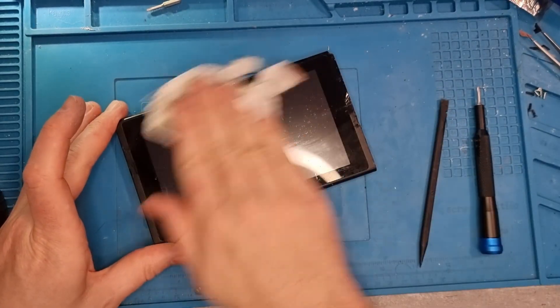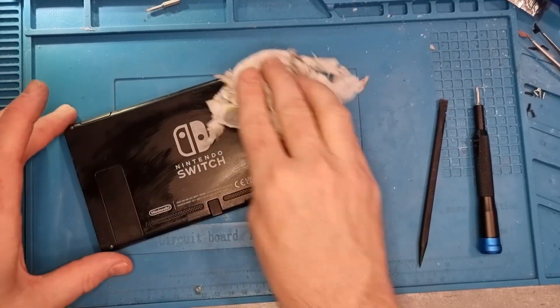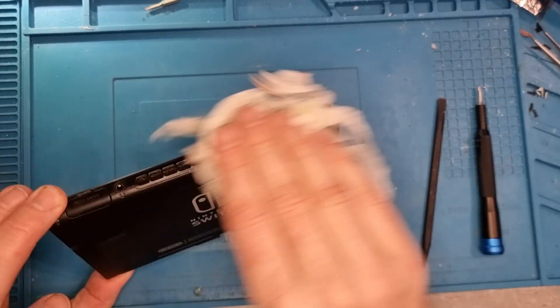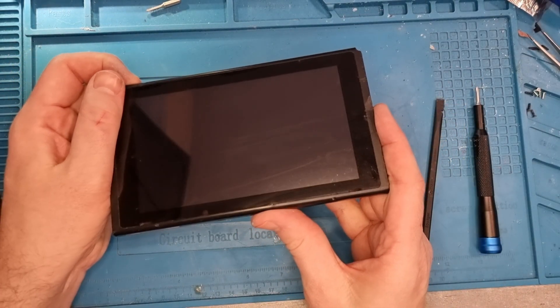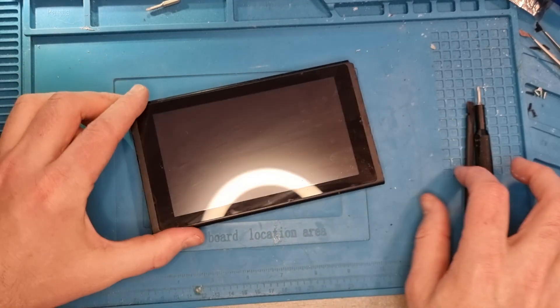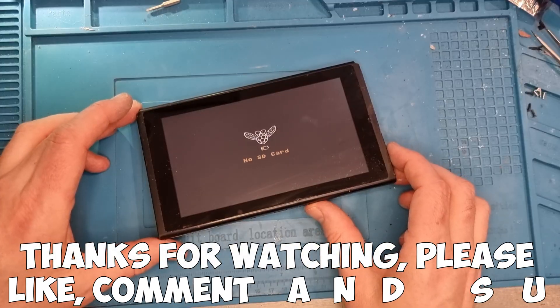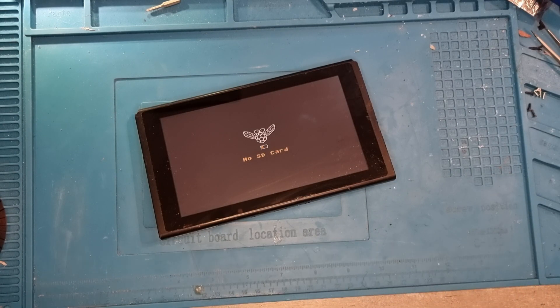A little wipe down to smarten it all up, and now we've got a nice modded Nintendo Switch. We turn it on and straight away we'll get the 'No SD card' screen — so we just need to install some nice software with the new 2040 Plus chip. Thanks very much for watching — please like, comment, and subscribe.